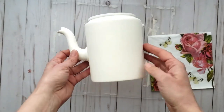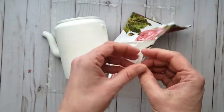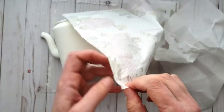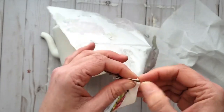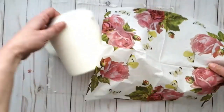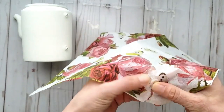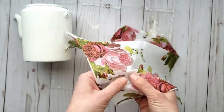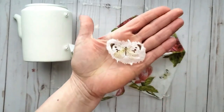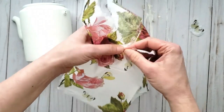My paint is all dry and now I'm going to start to decorate it. I'm using a beautiful napkin with garden roses. I'm going to remove the plies from underneath — it's a three ply napkin. You could use any pattern you'd like — tissue paper, fabric, or wrapping paper — but I'm choosing this napkin. I'm tearing out the images I want, including a beautiful butterfly with a nice rough raw edge.